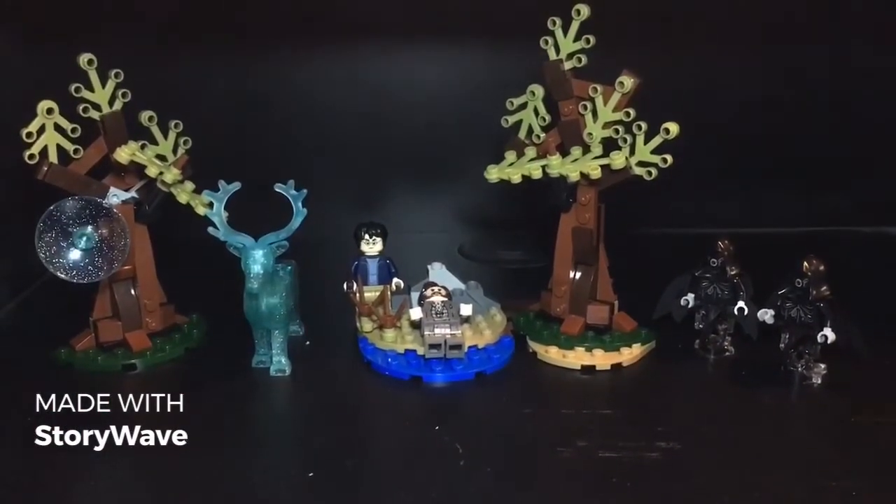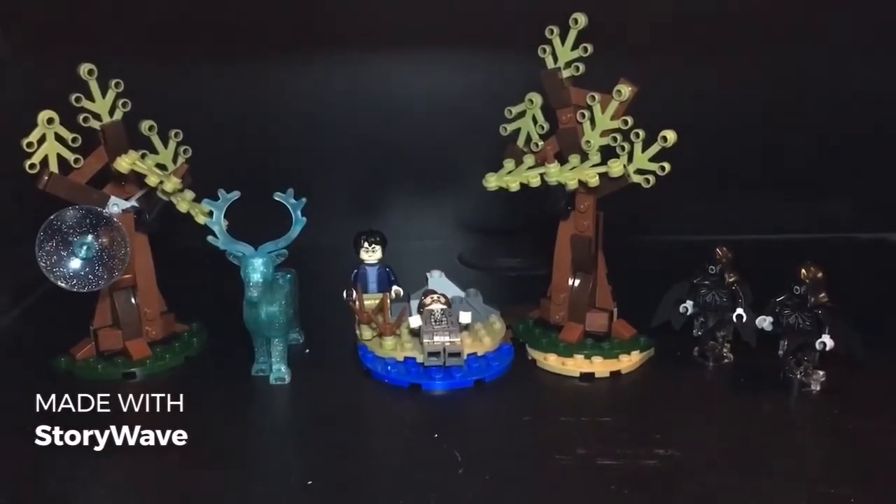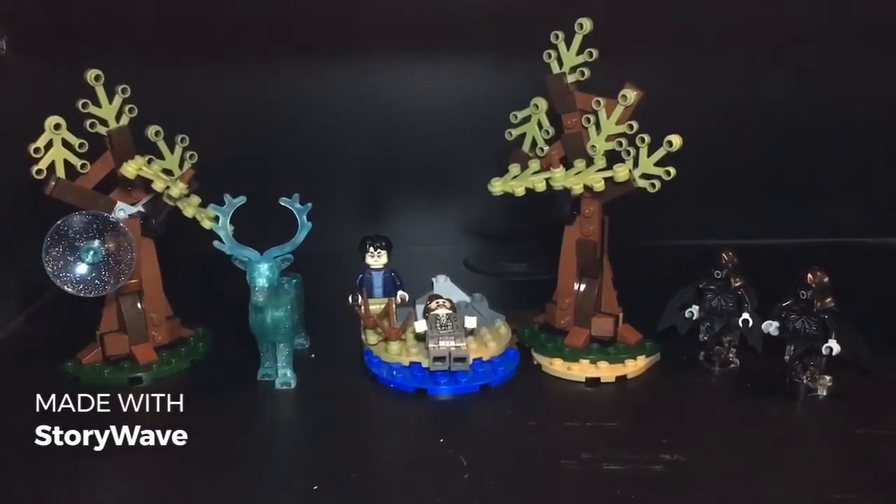Alright, we're back to take a look at our completed Expecto Patronum Harry Potter Lego set.